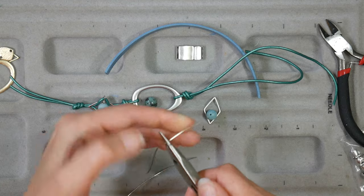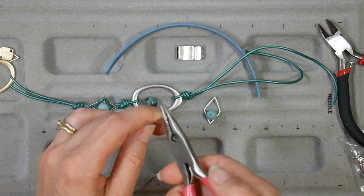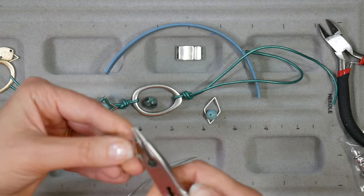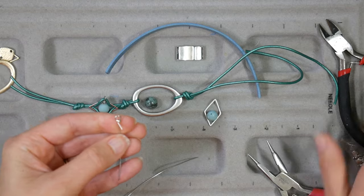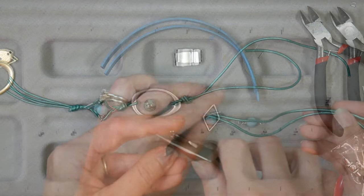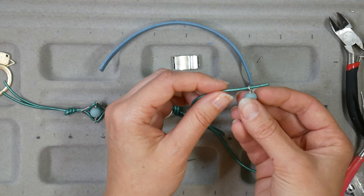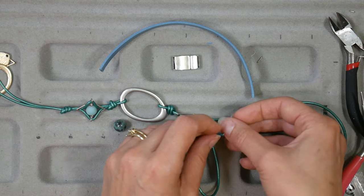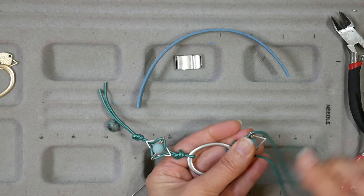I'm going to make a wrapped loop here — pull it around one of my pliers to get a nice round loop, and then put it on the other nose of the plier and wrap the tail around. That's why you want a little more wire than you need, because it really helps to be able to wrap those nice neat tight loops. Then I did the same exact thing from the other side, so I had a bead with a wrapped loop on each end. I like the wrapped loop on a bracelet because it's a little bit stronger — a simple loop could pull apart with a lot of wear and tear.